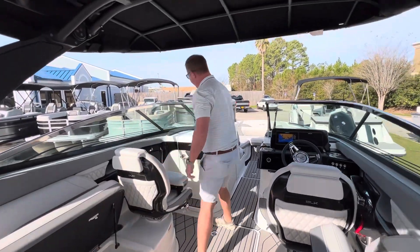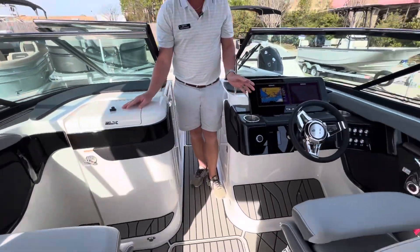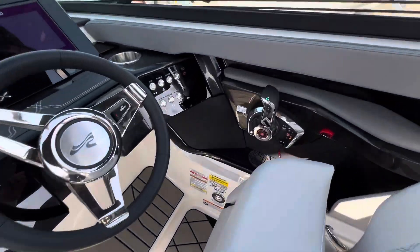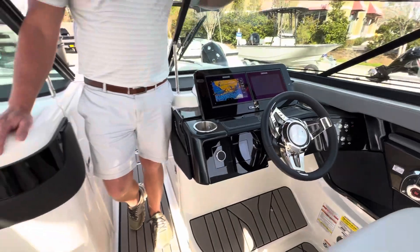Over here to the port side, we've got a spacious head. And at the helm, we've got dual screens, your Mercury digital throttle, and another Fusion head unit. This boat has a massive stereo system in it.